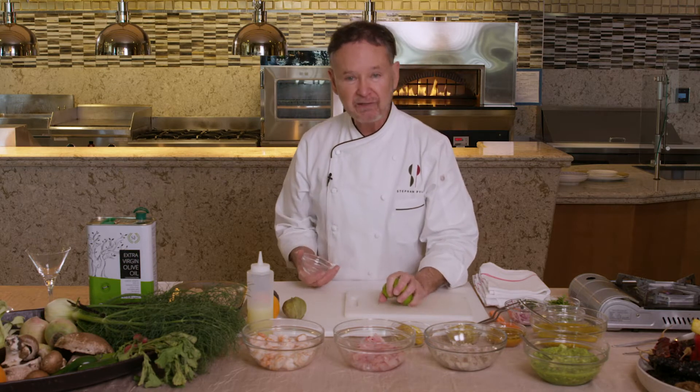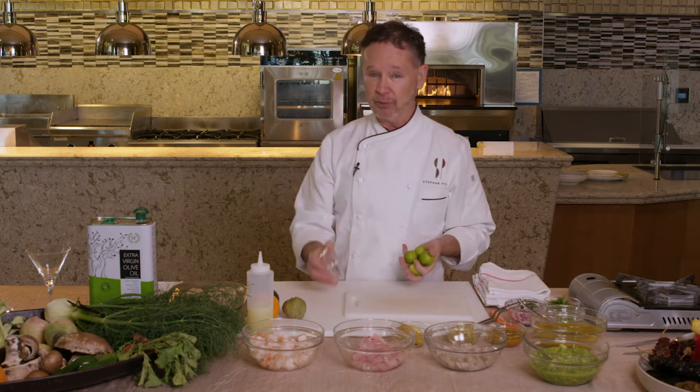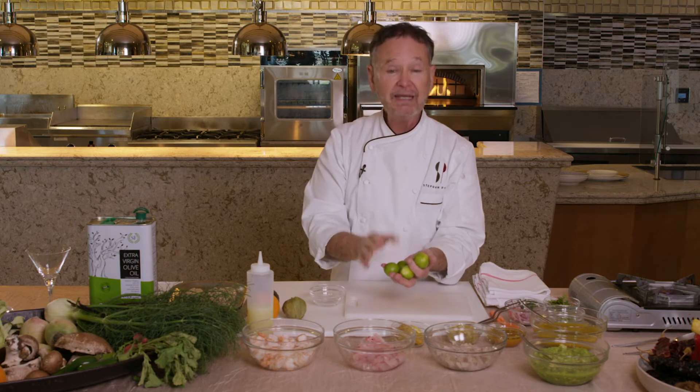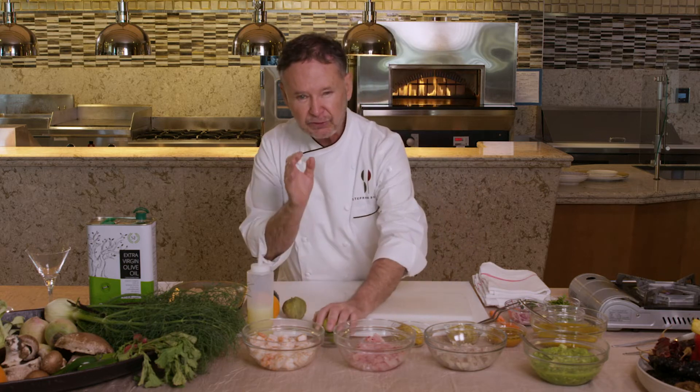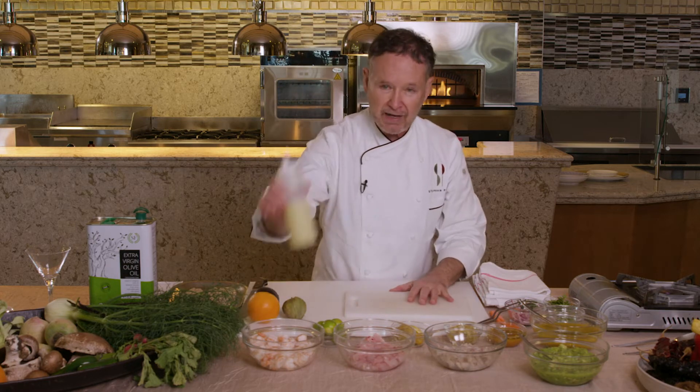There's a controversy as to where ceviche actually started. Some people say Mexico, I say Peru. In Peru, they use these delicious little Peruvian or key limes — they're really key limes — and that's the juice, and it's a little sweeter than normal. So we use that.